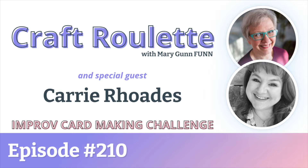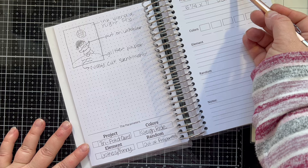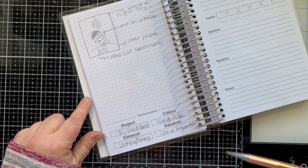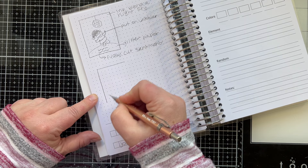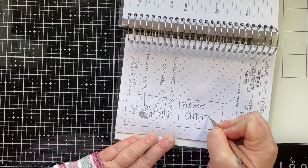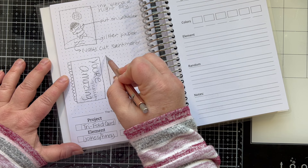We're starting out today's video with my creative companion for the Craft Roulette show. I have written down the parameters on the page. The project was a trifold card. The colors were inspired by a sleigh ride. The element was a joke or something funny, and the random element was something out of proportion. I looked through my stash, had some things in mind, making notes, brainstorming, sketching it out. A lot of these things made it into my card, but I also added a lot more.